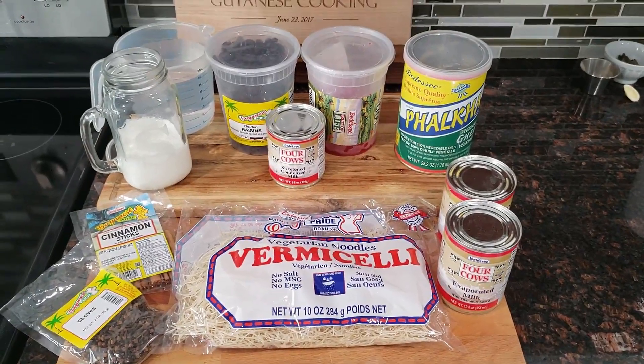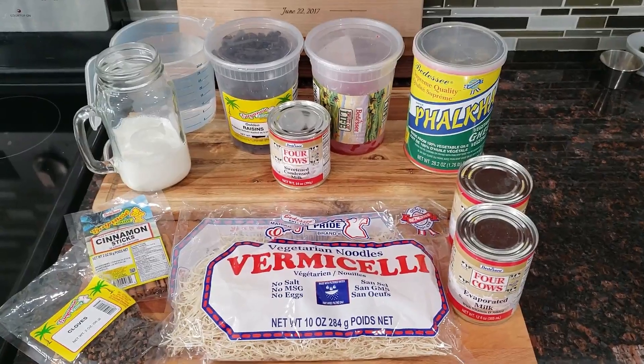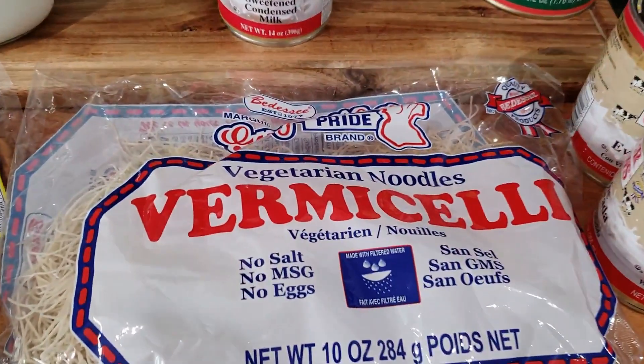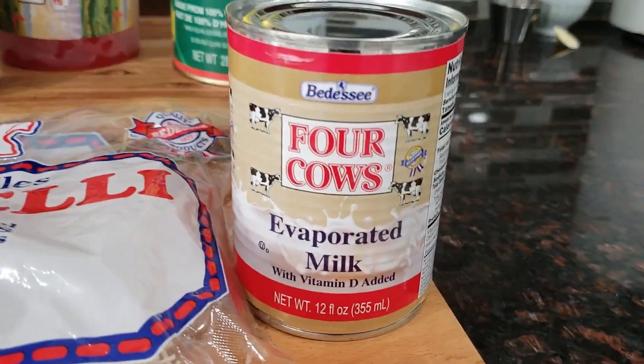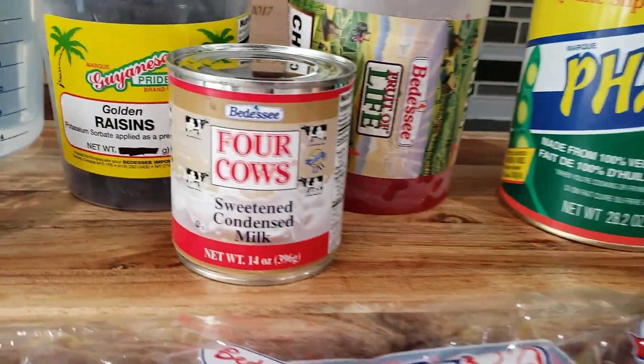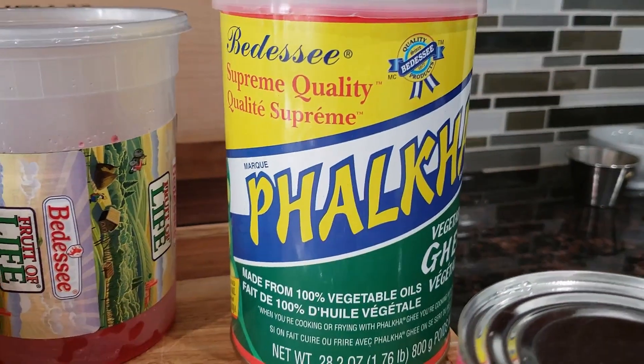Hey everyone, welcome back to my channel. Being that Ramadan is coming to a close and Eid is about to happen, I wanted to go ahead and re-share my version for Vamazeli. Now there's a long-standing feud on whether the cake version or the soupy version is better, so I'm going to make everybody happy today by sharing both versions in five minutes, so keep on watching.